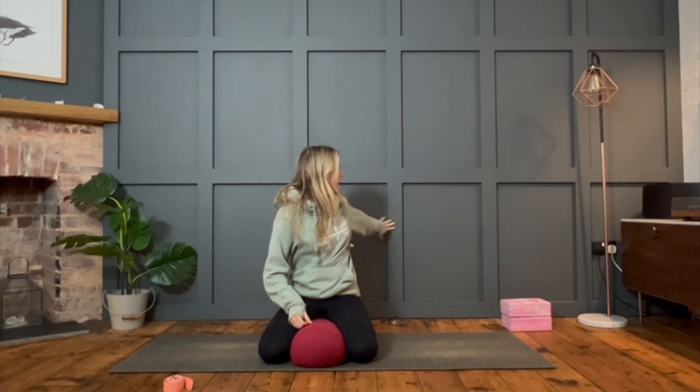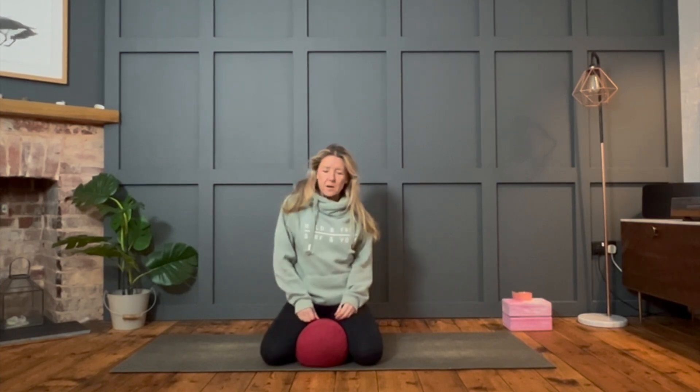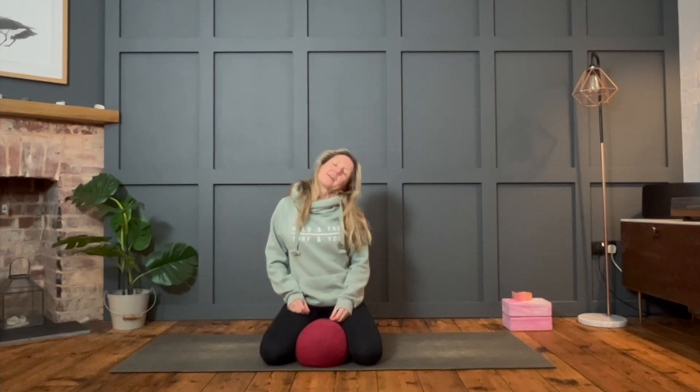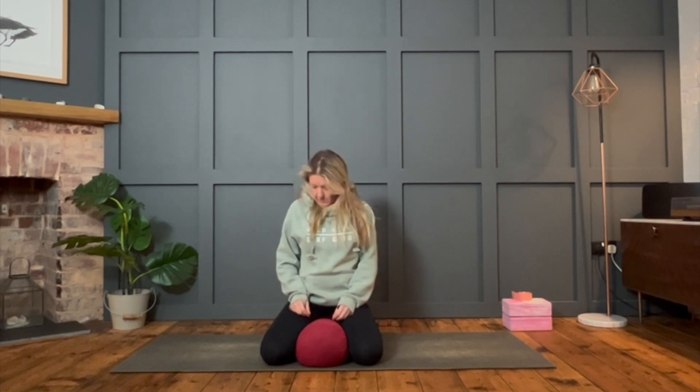Gather all your props and let's get comfortable. We're going to come and sit into a seat where we can relax into it — if you want to lean against the wall, sit on a bolster, or come into cross-legged, just somewhere where the whole spine can be relaxed, shoulders can be relaxed and we're not holding ourselves up. Get yourselves comfy and we'll get started with a little bit of movement, a wiggle through the spine, rolling the shoulders, as we unravel and wind down from the day.